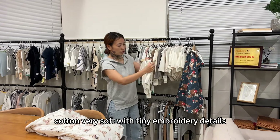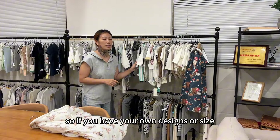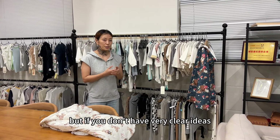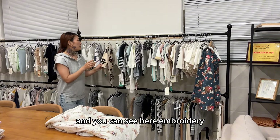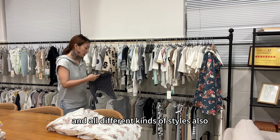And these are the cotton — very soft, with tiny embroidery details. So if you have your own designs or sizes, you can send us and we can customize for you. But if you don't have very clear ideas, we also have so many ready-made designs for you to choose from. Embroidery or all different kinds of printing and all different kinds of styles.